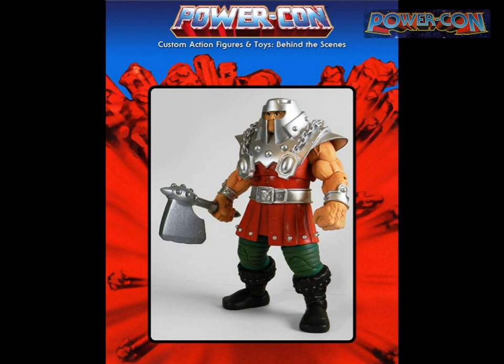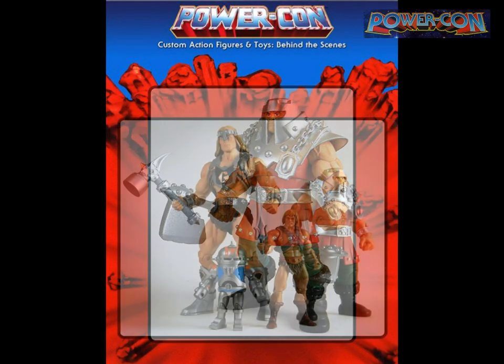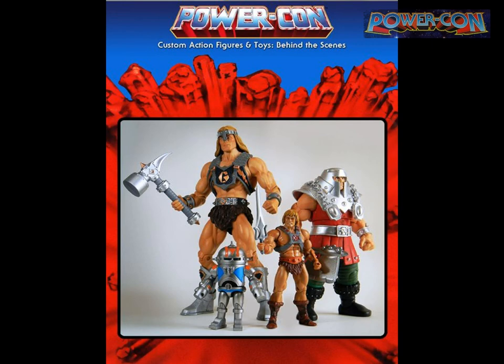Here's the finished Ram Man. I love having different sizes in my customs — the robot is really little, He-Man is standard size, Ram Man is next up, and then Titus with a hammer I made for him.